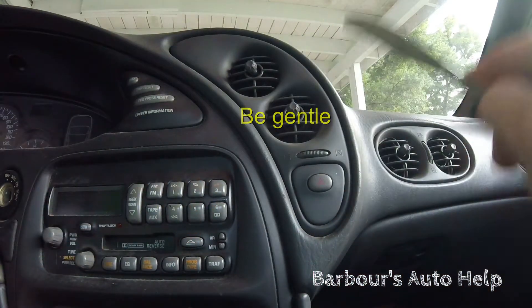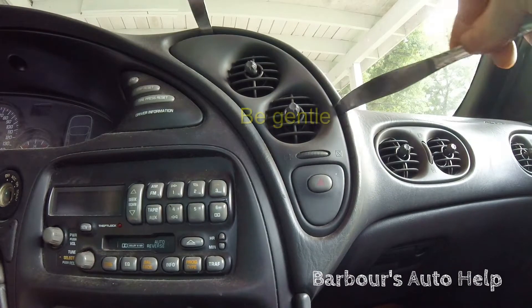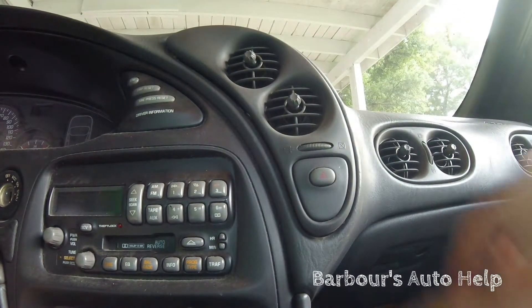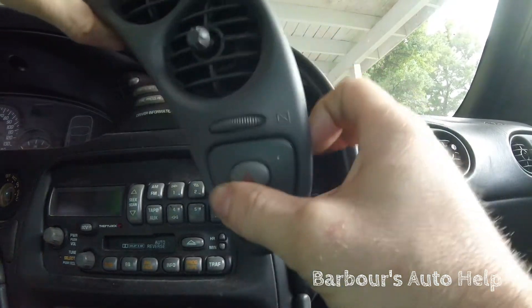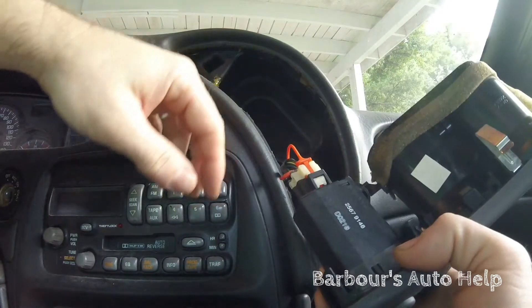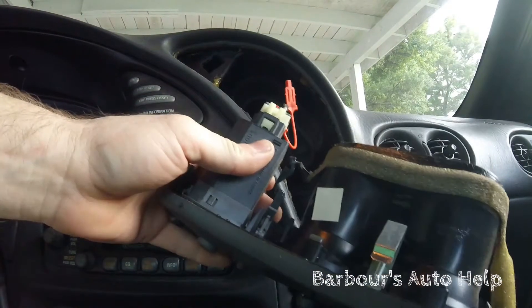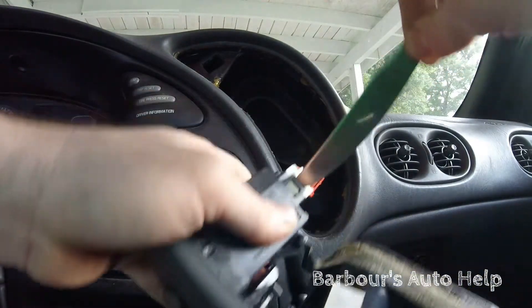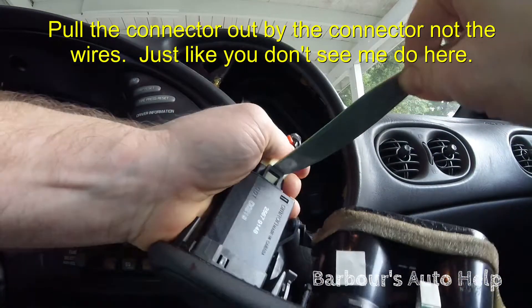Just take one knife and stick it up there, take the other and stick it right there — pry it right on out. Pull your panel out. Right behind there you have your connector. Pull the orange safety clip out, put your knife in there, and pull the wire harness out while you press that tang.